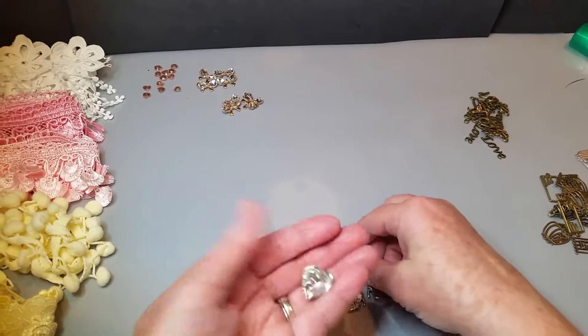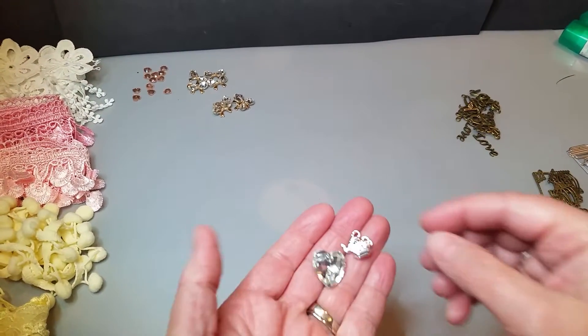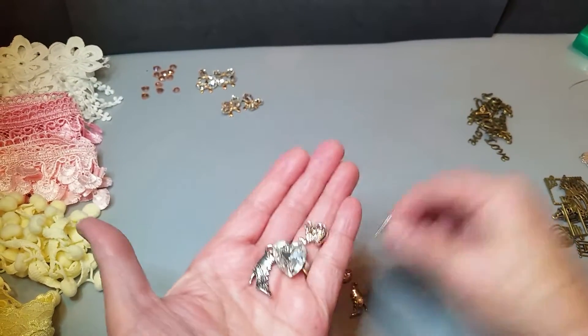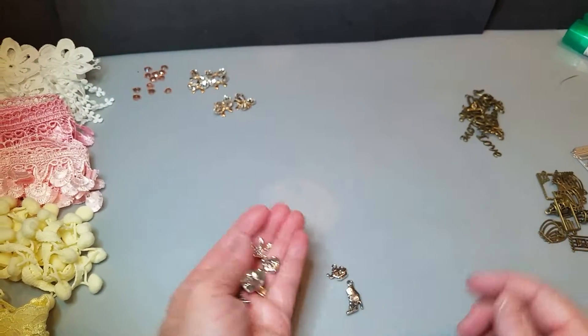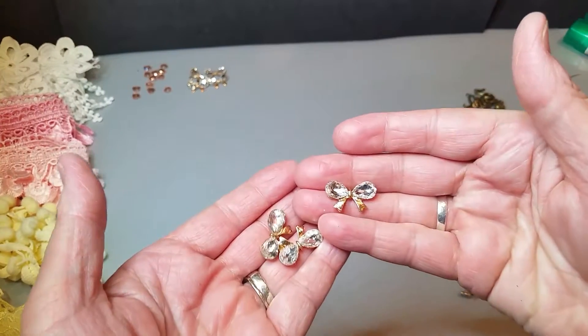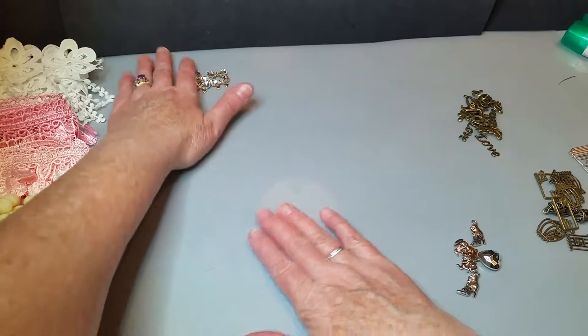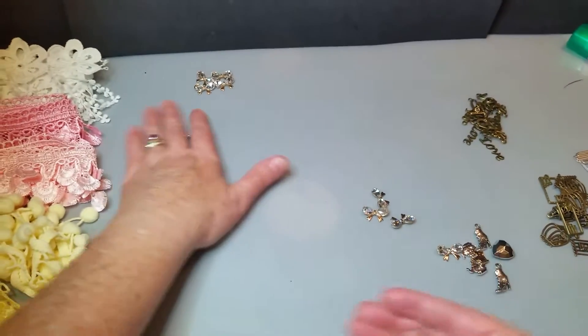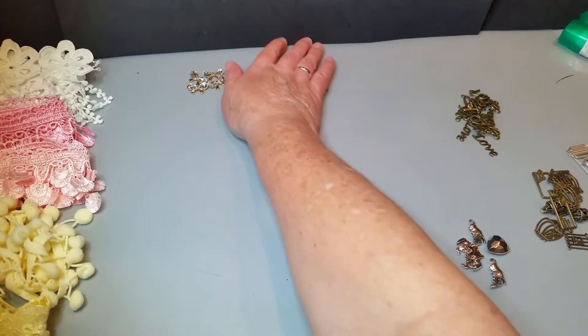And then just some little goodies — some more little charms. I do tags, so there's things I could put on there. Here's a cute little crown. And then here's these ones — oh my gosh, I love these little bows. See, all these charms could go on anything. And here's a couple of little hearts. So these are all the little charms that I received.